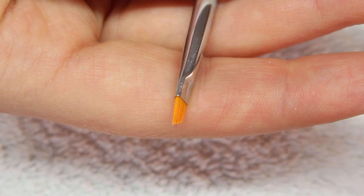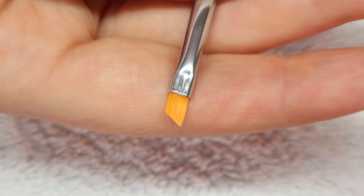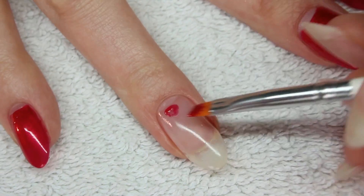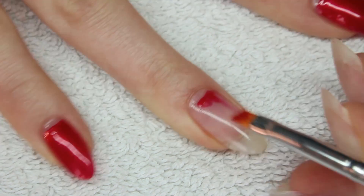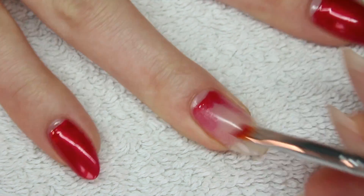I use an angular brush to create a half moon effect. The shape of this brush makes it easier to get right up to the cuticle without messing up my half moon. With the brush I create an arch at the cuticle area.